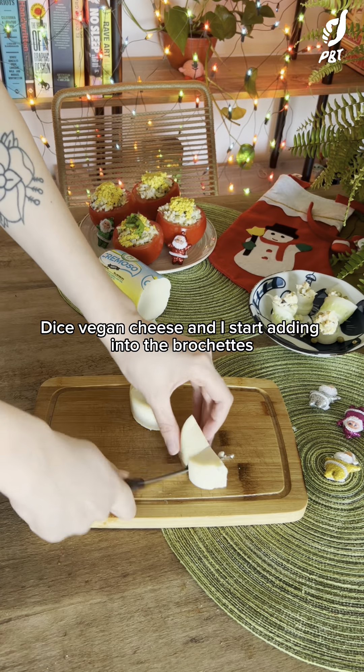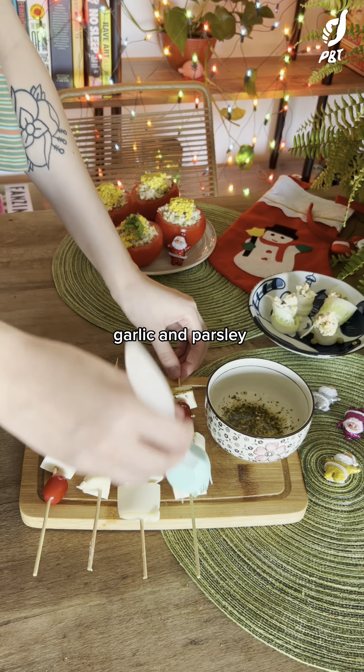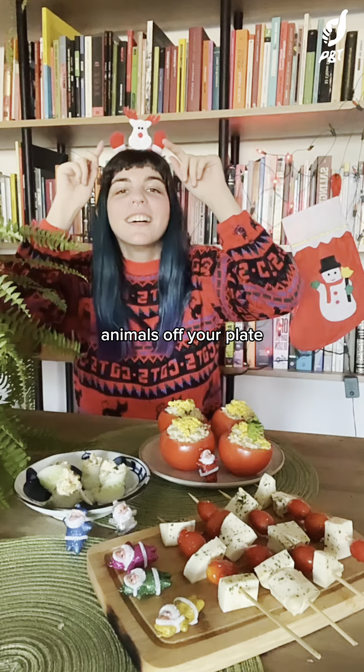Now a second starter: brochettes. Dice vegan cheese and start adding into the brochettes — one cube of cheese, one tomato — and repeat as many times as you want. Then sprinkle with olive oil, garlic, and parsley, and tada! Enjoy a really peaceful night while leaving animals off your plate.